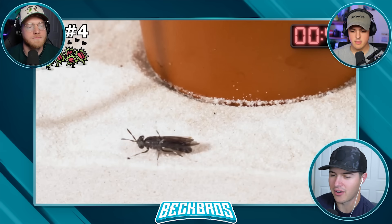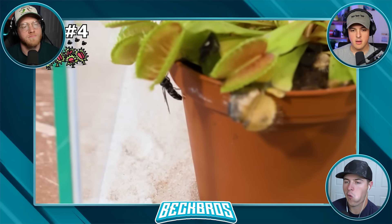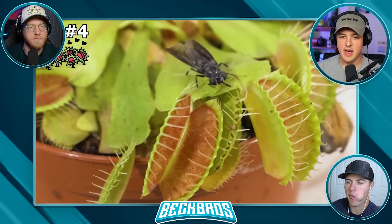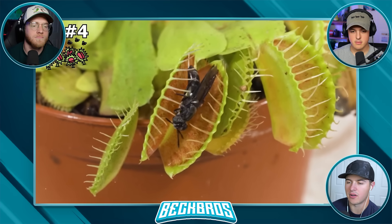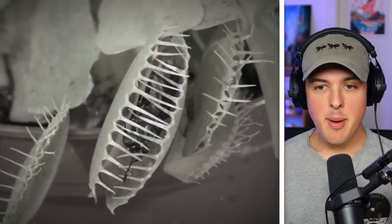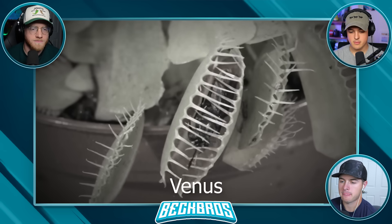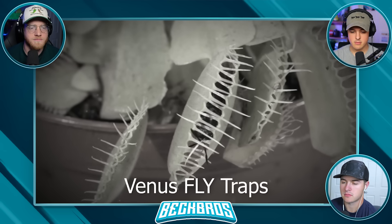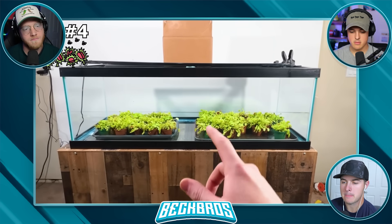This literally only lasted like 20 seconds, because immediately this fly started to crawl up the side of a pot and of course made his way immediately into a jaw. He's cooked — he's not escaping. That happened so fast. They're called Venus flytraps for a reason.